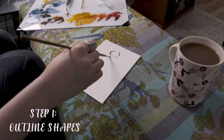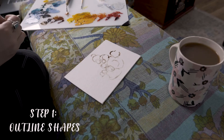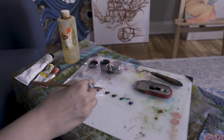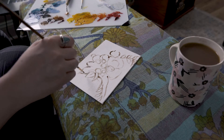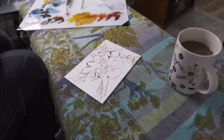Step number one: determine the proportions of your painting. Outline the general shapes of your flowers and leaves. I would suggest picking a very neutral color like burnt sienna, dilute it down with linseed oil, and just sketch out those general shapes so that later on when you want to add color, it's super easy to blend and you don't have anything overpowering your basic sketch layer.